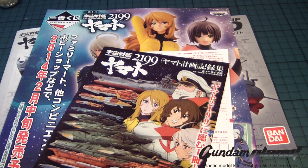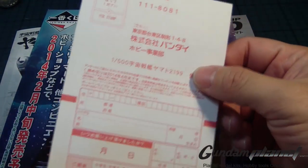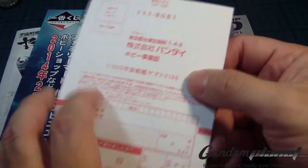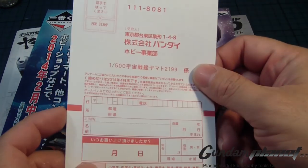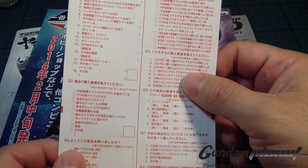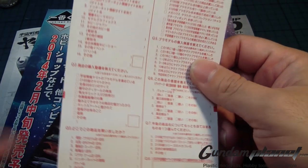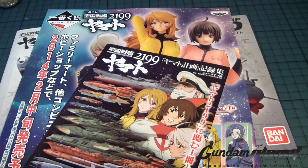Here is some of the paperwork and manuals inside the Yamato kit. First up is what I believe is the return postcard — if you're missing a part, you check off what you missed or broke. I can't translate it, but that's my interpretation.